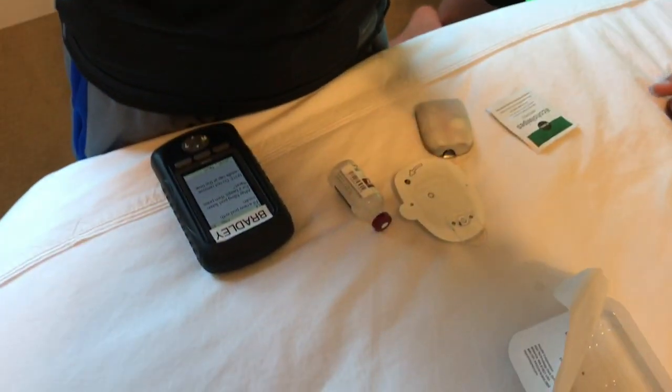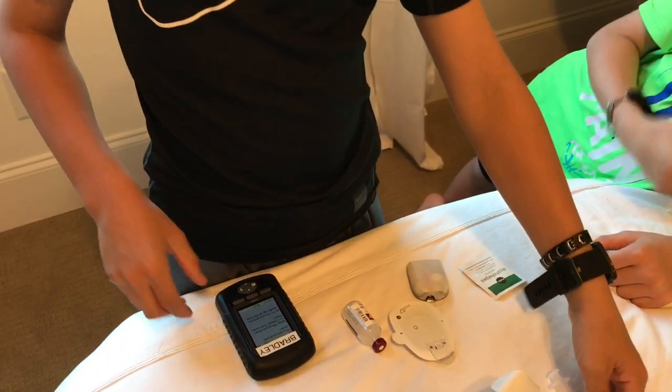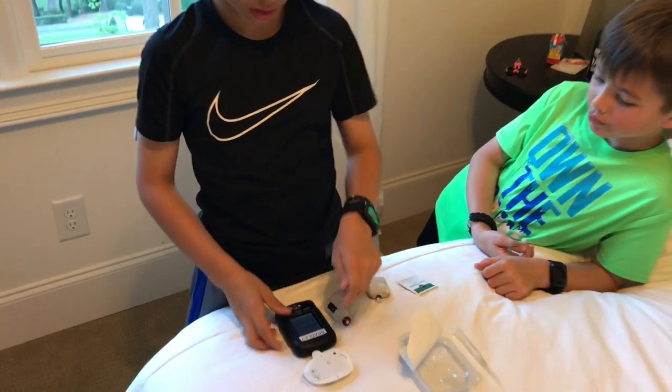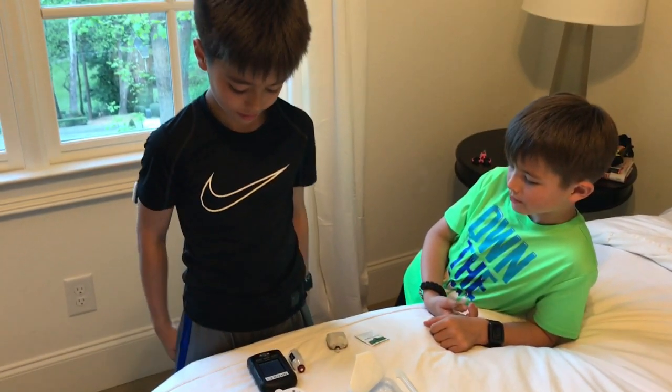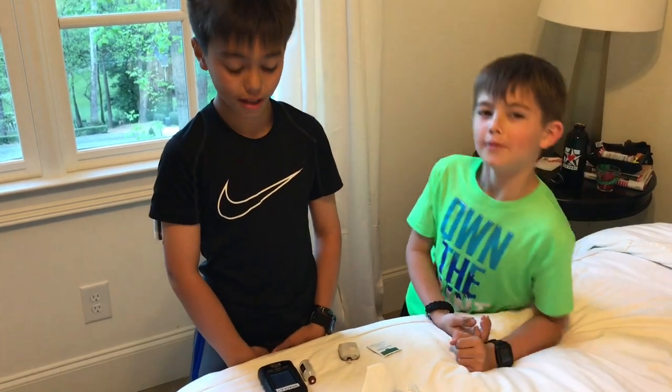Take the cap off and put it on the needle cap. Then press next. It will say priming — just wait a minute for it to finish.